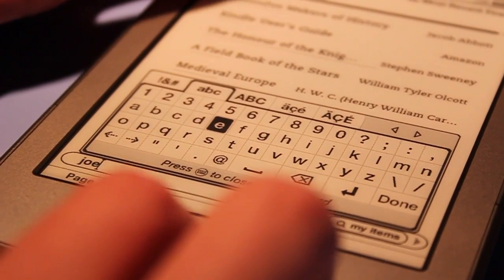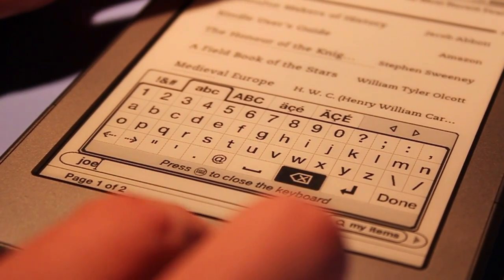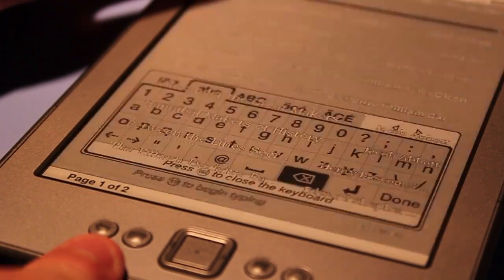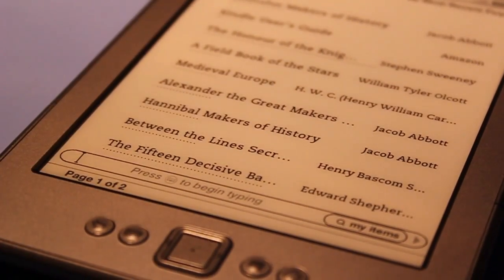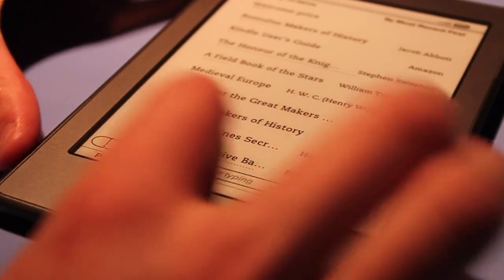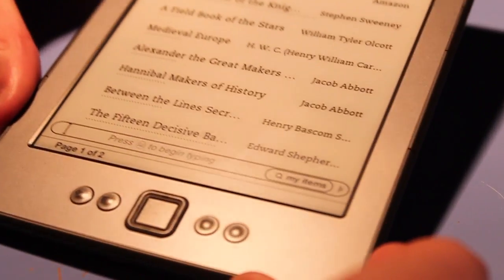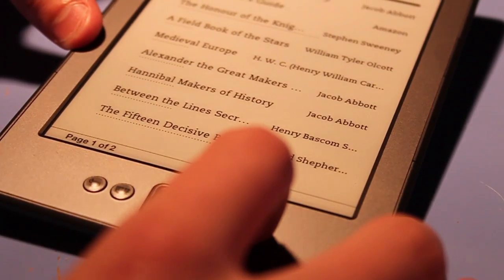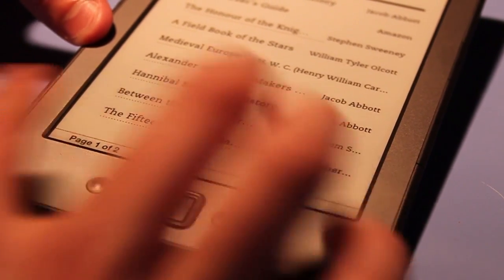To delete text, we just use that button, and we can hit the keyboard button to dismiss it. There's a flash again, and we are back to our home screen. We have our navigational buttons, the home button which takes us to the home screen, and the list button.